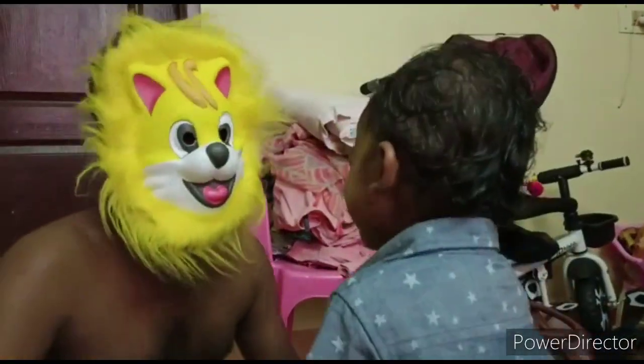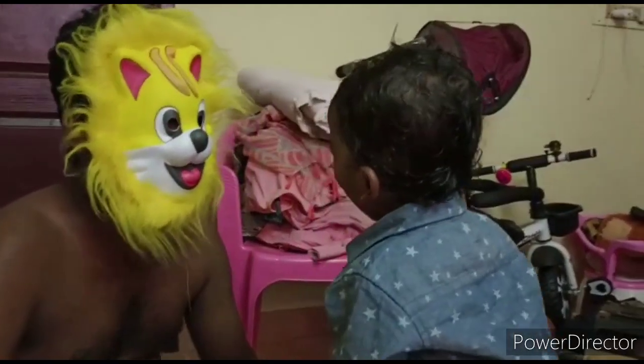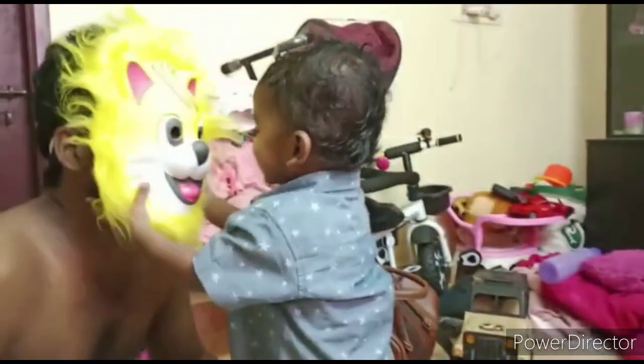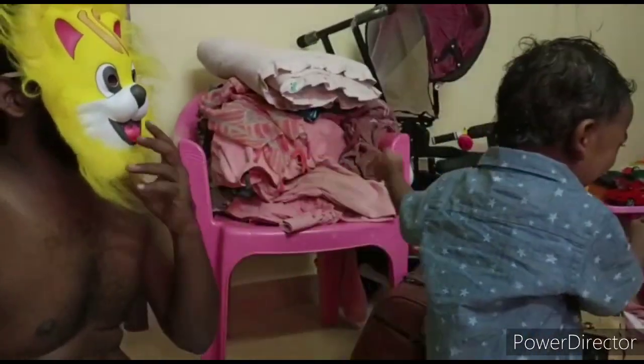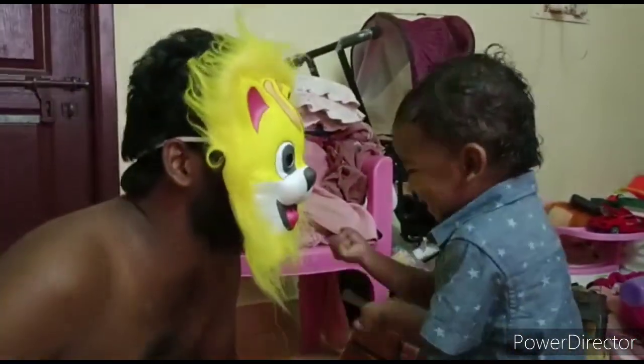I told you that there is a mask for Baba Rasmus — this mask is $100. If you have any bargain, you can ask $80. So okay, I will give you $100. Okay friends, please like and share this video, subscribe to our channel. Thank you for watching, bye bye.